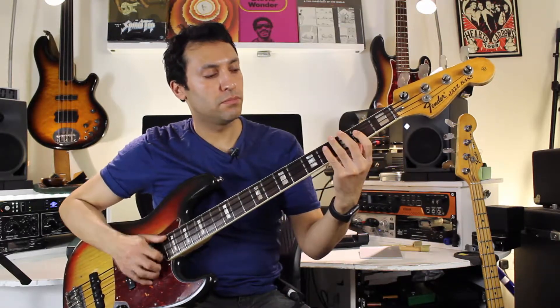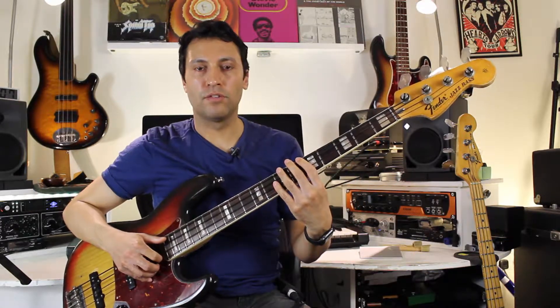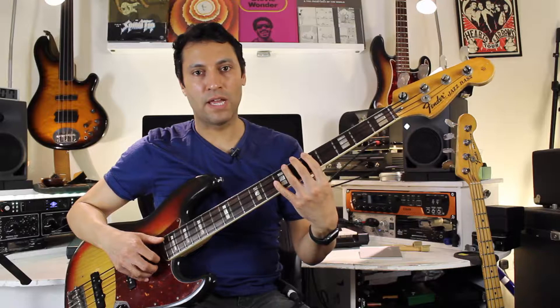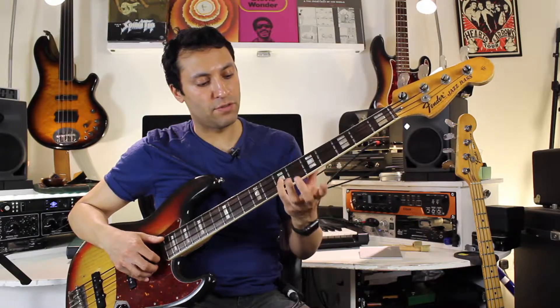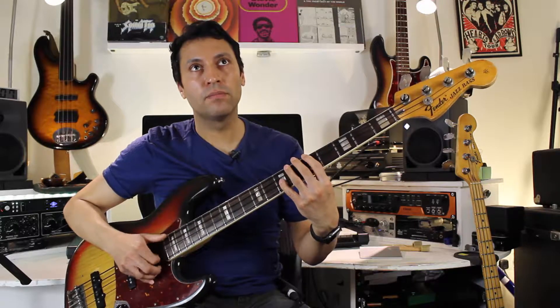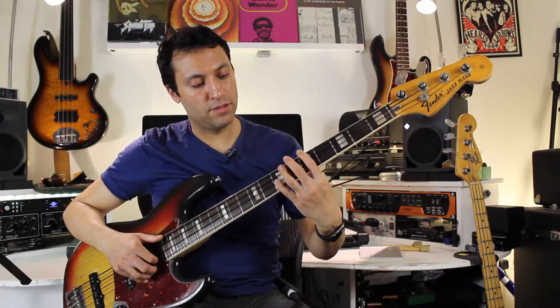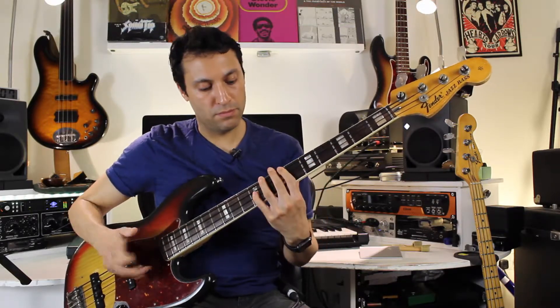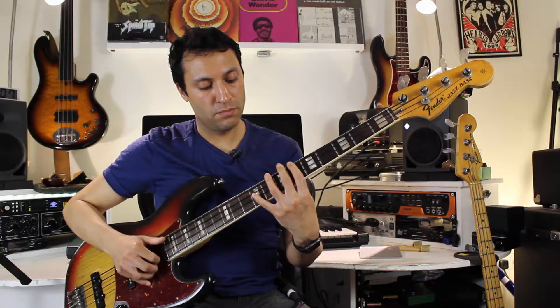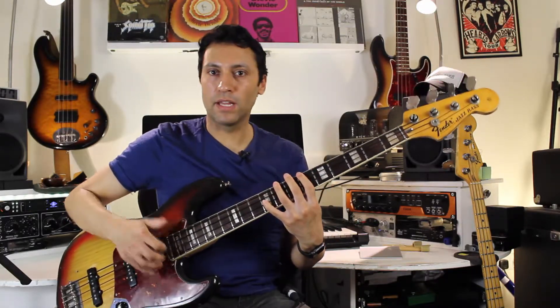Then there's a quick hand shift going to the seventh fret of the D string, which is the A — and you've got this octave going down with a ghost note. Again, keeping that constant motion thing going on.